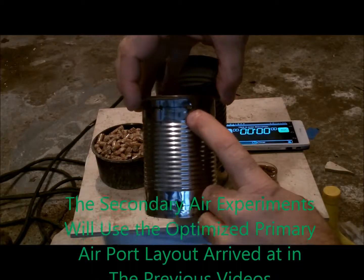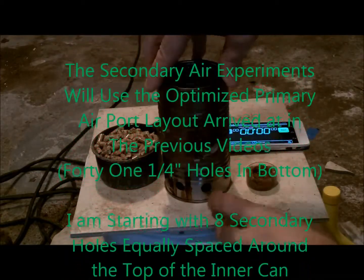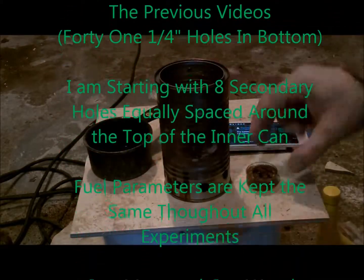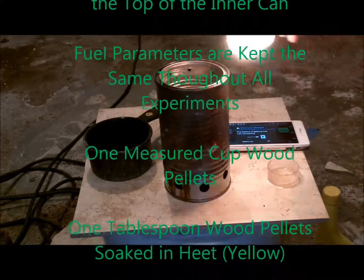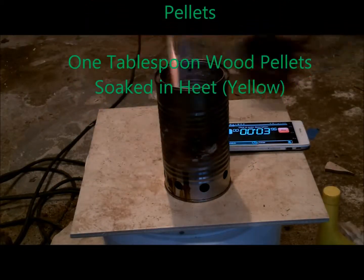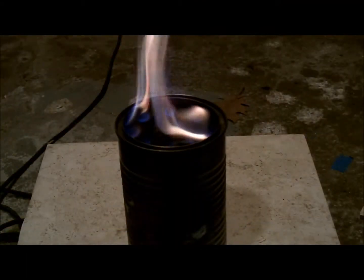These next few experiments will be using the optimized primary port layout that we've arrived at in previous videos. I'm starting with 8 secondary holes equally spaced around the top of the inner can. The fuel parameters are kept the same throughout all these experiments — one measured cup of wood pellets and one tablespoon of wood pellets soaked in heat from the yellow bottle.